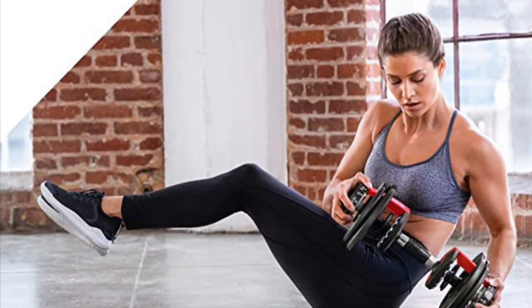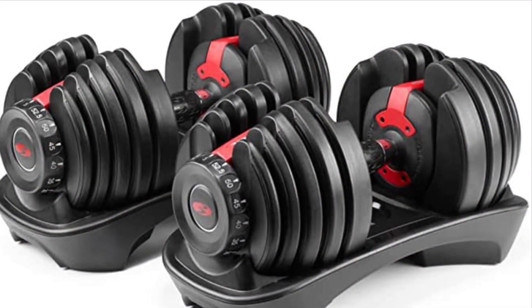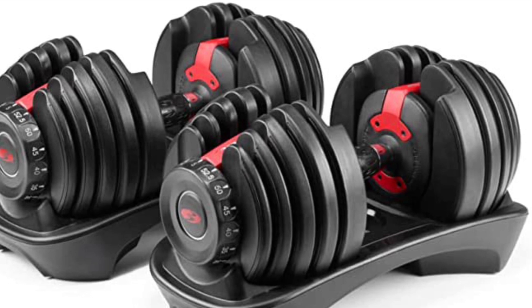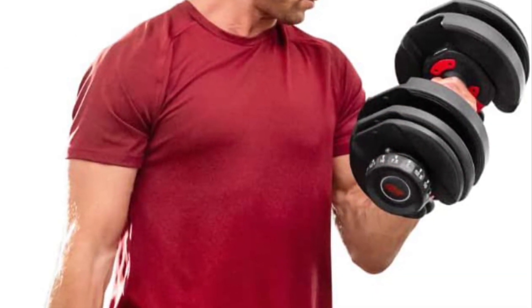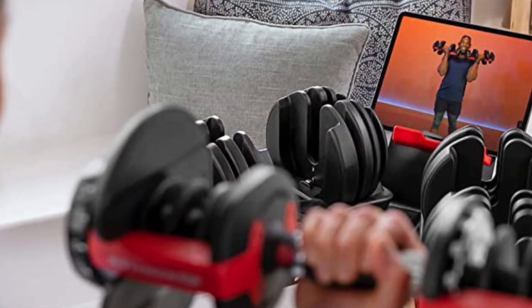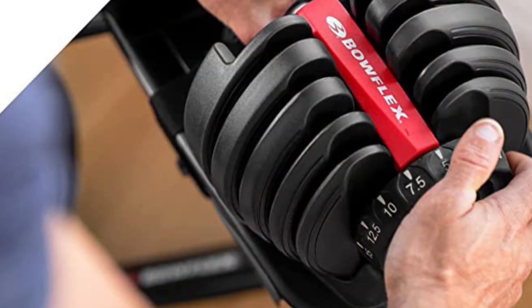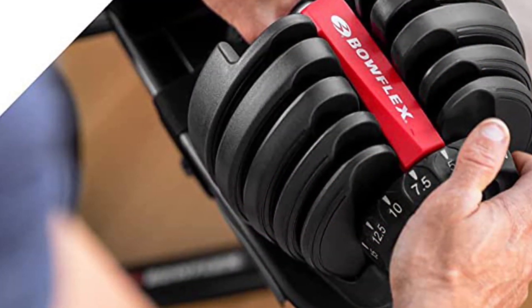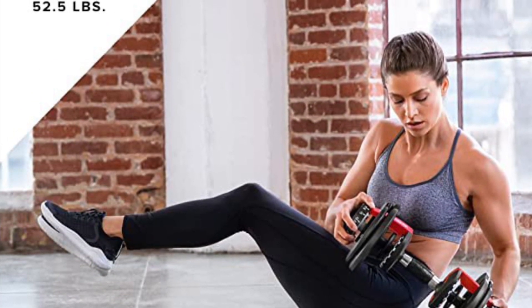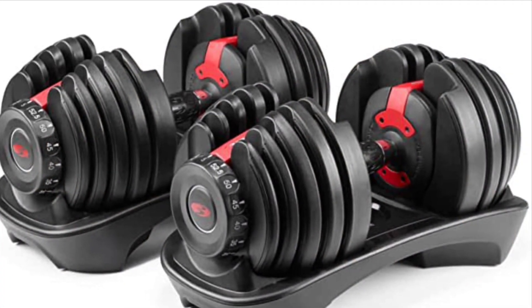If you are new to working out or setting up a home gym and are not sure you are going to stick with an exercise program, it's probably hard to justify double the money for the Ironmasters over the Bowflex. The 552s would be a great place to start — just go easy on them and hopefully they will last. I would also strongly consider PowerBlocks. They are solid and fast to change — kind of the best of both worlds — but some people do not like the design of the hand inside the block position. Hope that helps if you are looking at the big three options.